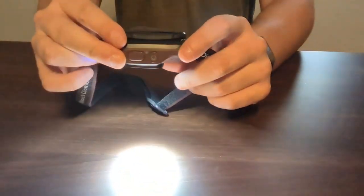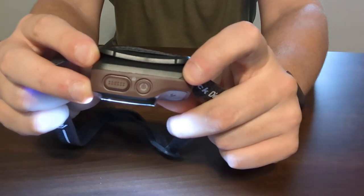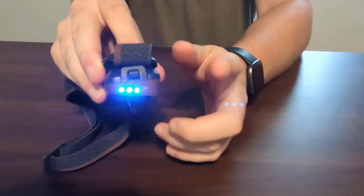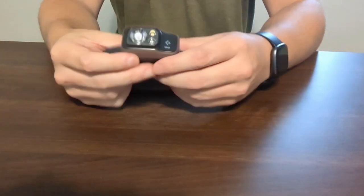In order to cycle through that, you just go ahead and hit this top button right here that looks like a little circle. And then in order to turn it on and off is pretty simple — it's that larger button right there. And then of course, on the side, it will tell you how much battery life your headlamp does have.